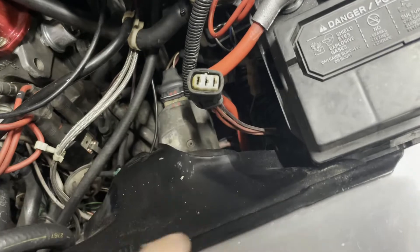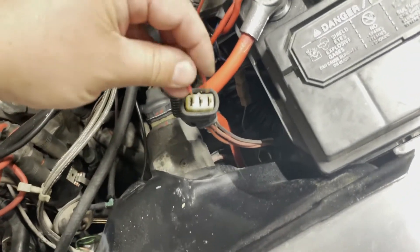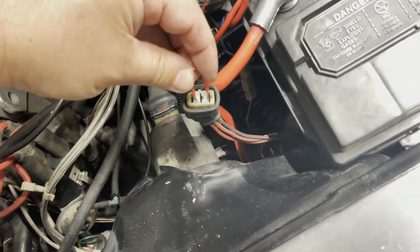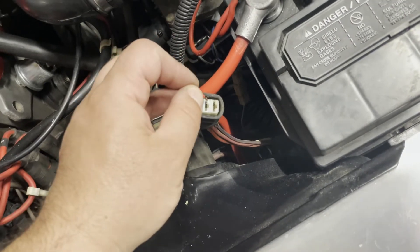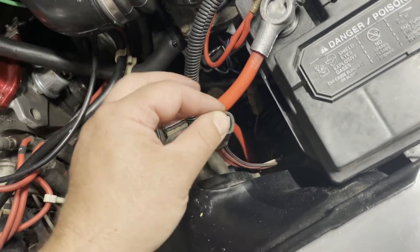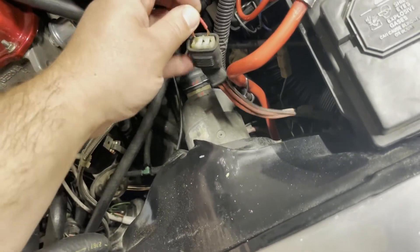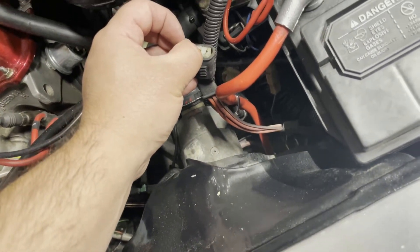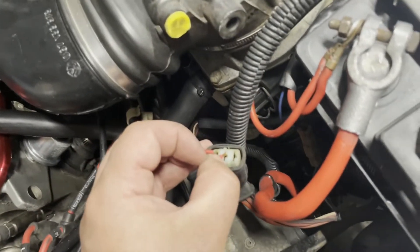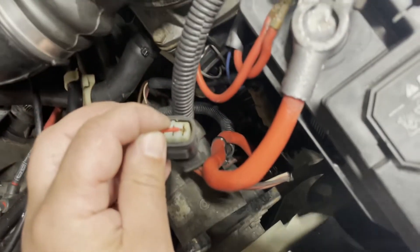When I jumped the two ends, you heard the fan turn on and it was running at high speed. Now I'm going to jump that red connector on the left and the center connector — and you hear the fan. So I jumped the center-left and center, and you can see the fan running at low speed. And when you go to the end, we go to the high speed.